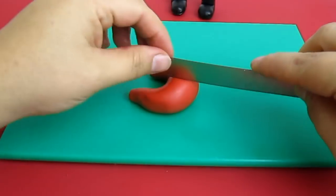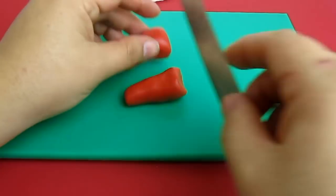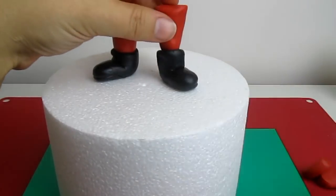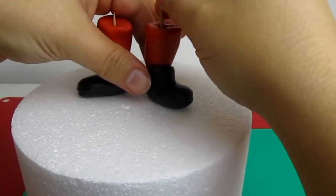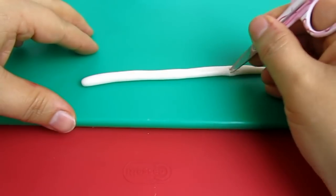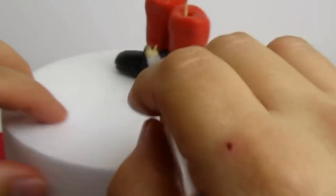For the trousers, we're going to take some red fondant, make another sausage but narrow at the edges, fold it in two and cut it in the center again. I'm cutting a little bit off the top because they were too long, and then I'm inserting them onto the shoes using some toothpick. Now using some white fondant, I make the fur around the legs of the trousers. With the tips of the scissors I'm making the fur effect, and to stick it onto the legs I'm using just a little bit of water.